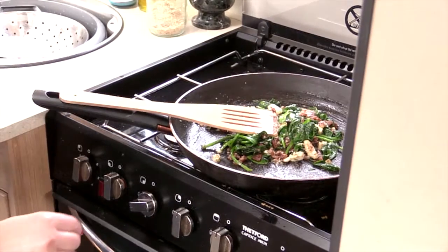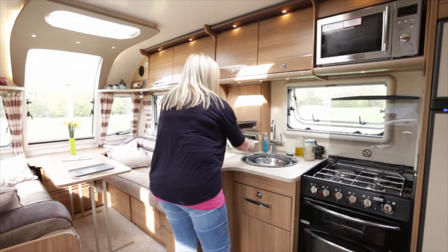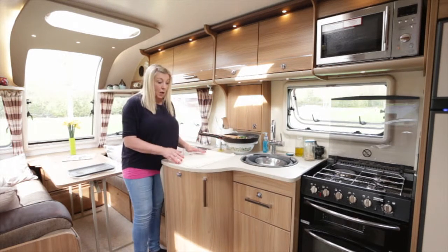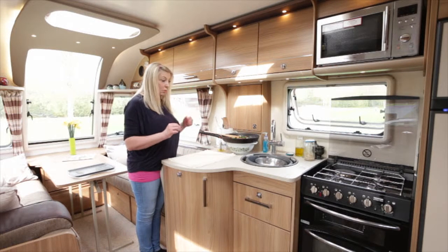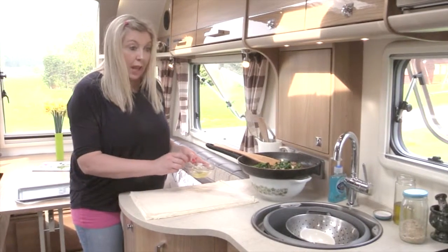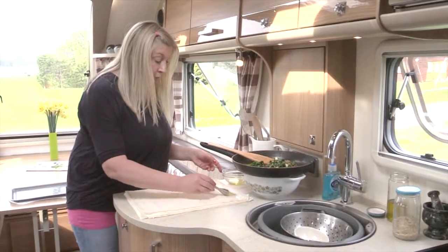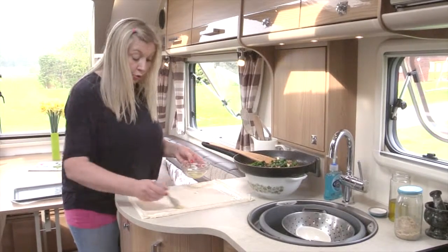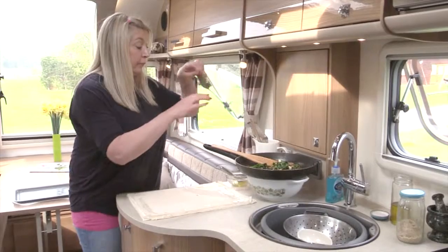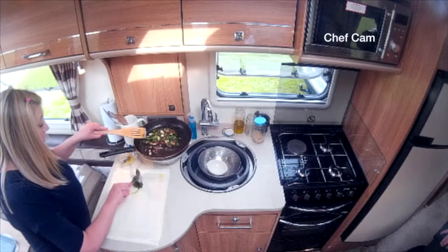I'm going to take it off the heat now and just pop it here. Now I'm going to show you how to make the samosa parcel — it's really simple and really neat, and it's great for stuffing. You can put anything in it — a nice fruit, some puréed fruit, whatever you like. It gives you lovely options and it's a lovely way of packing something you want to take on a little picnic.